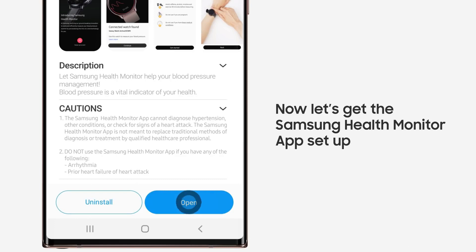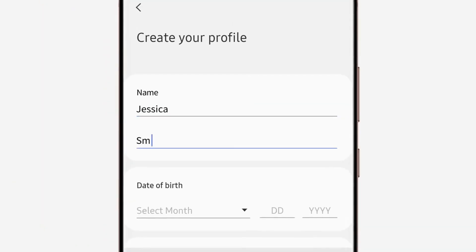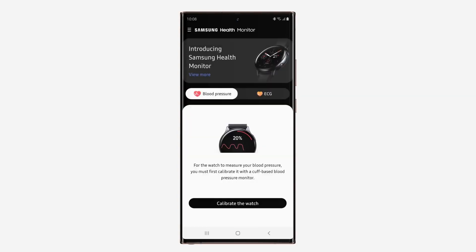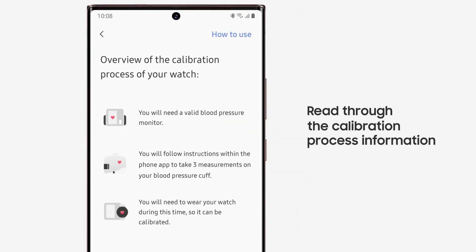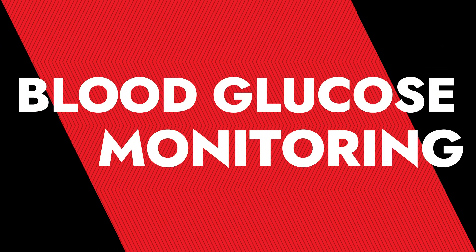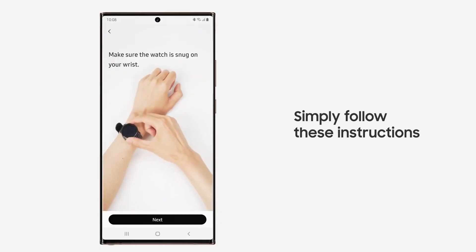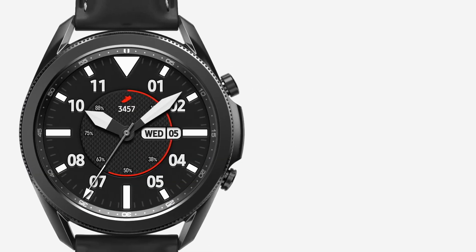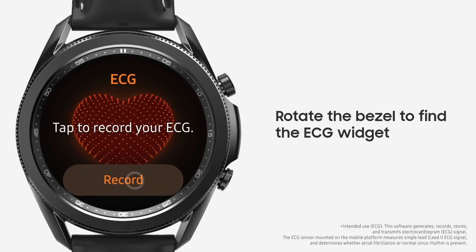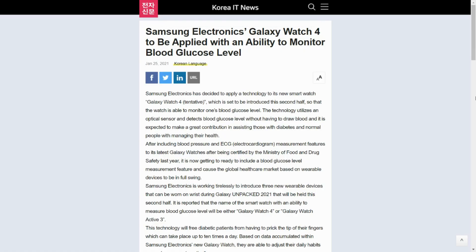There are exciting rumors going around the internet that the next Samsung Galaxy Watch — which could be the Galaxy Watch 4 or Galaxy Watch Active 3 — will come with an optical sensor that can measure blood glucose levels. If these rumors are true, this will be very helpful for those with diabetes, allowing instant glucose measurement on your wristwatch without drawing blood. This news comes from a Korean news agency called IT News — take it with a pinch of salt.